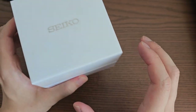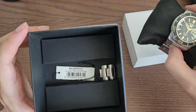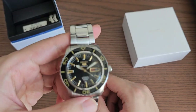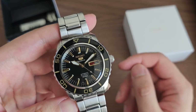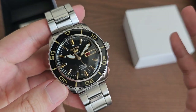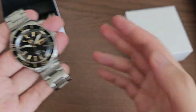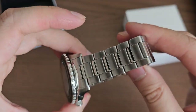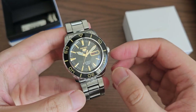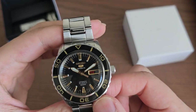For the unboxing experience, we have a white Seiko cardboard box, the watch on its black pillow inside the box, as well as the tag and extra links. I bought this watch used, so I don't have the warranty card or the user manual. If you were to buy this new — which I'd highly doubt since this whole series has been discontinued — you'd probably get the warranty card and user manual inside the box.